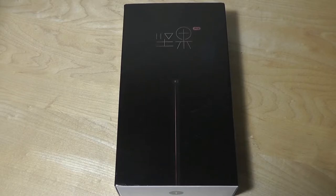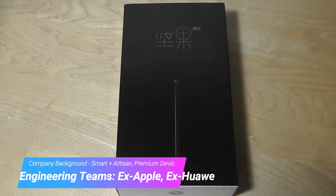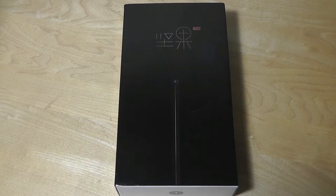Hey y'all, here at OSReviews. You're watching our unboxing and first impressions look at the Smartison NUT Pro 2. This is the latest smartphone from Smartison, a company from Beijing, and they have a lot of unique designs going on both with the software and with the hardware.